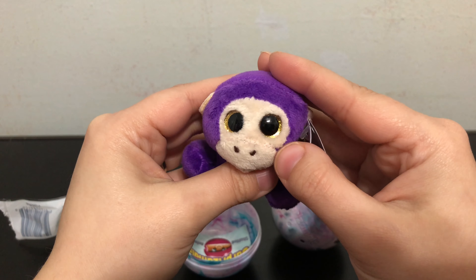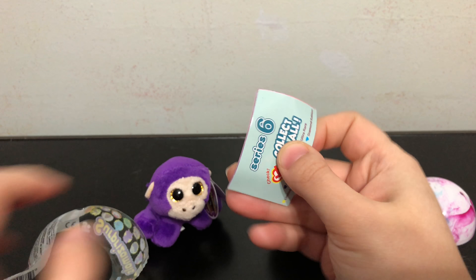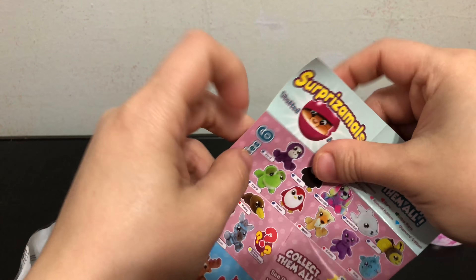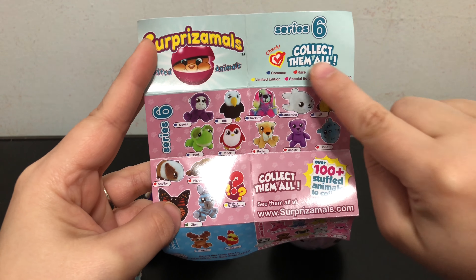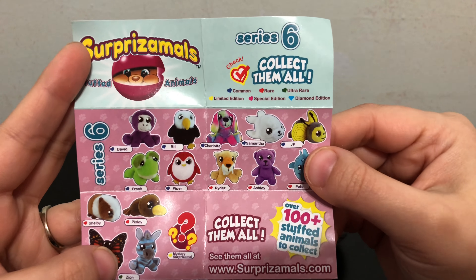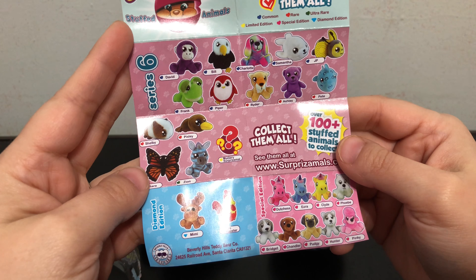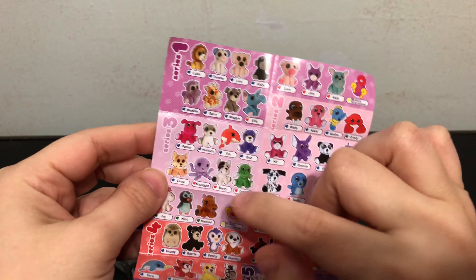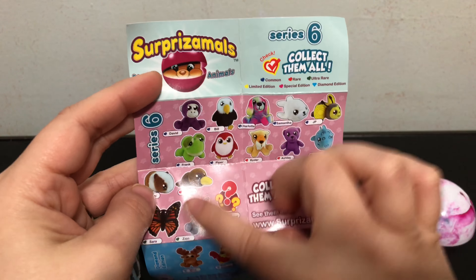It's very soft. I like the glittery eyes. You also get a Series Six checklist inside, and there are different rarities — mine was just a common, but he's super cute. They show all the different ones you can get, and then they show Series 1 through 5, but Series Six is the only one we have to worry about.